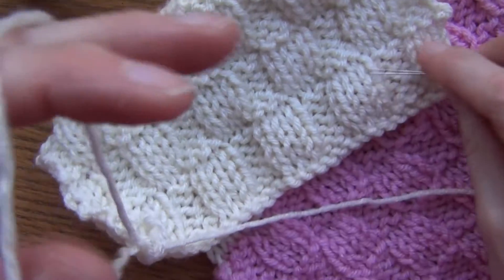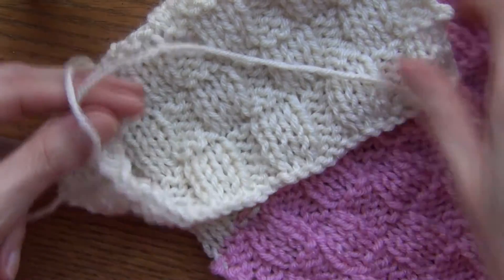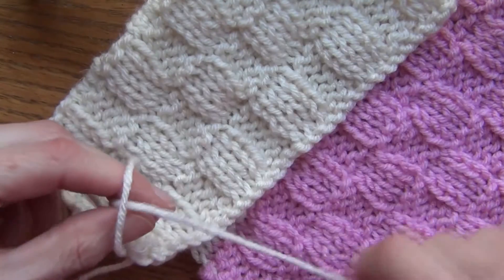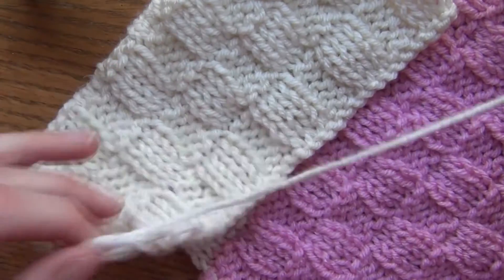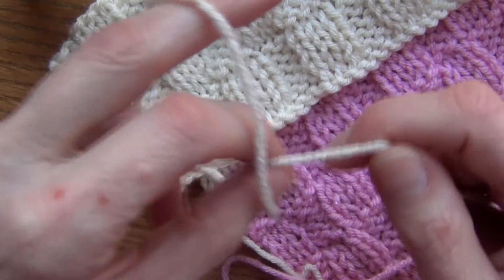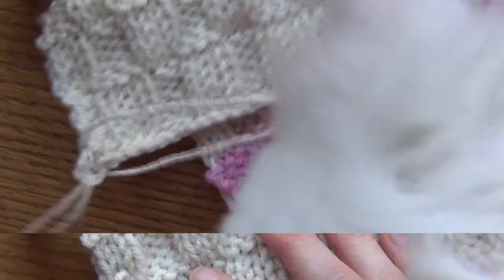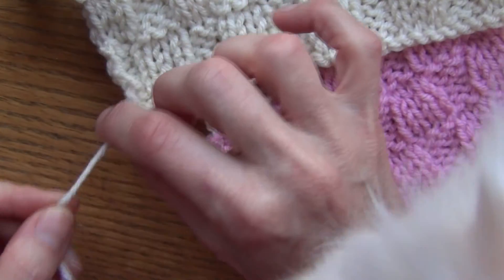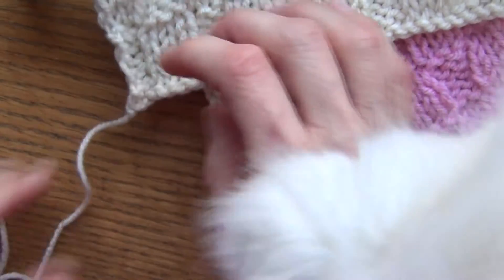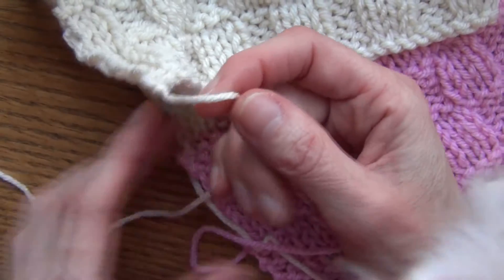Once you've done your last stitch, take a fairly long piece of yarn because I'm going to use it to sew my scarf together. Then just bring your yarn through that stitch — stretch it out, bring it through, and pull it together. You just bring that yarn through the stitch and pull it tight.